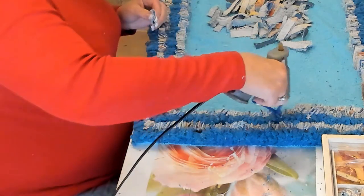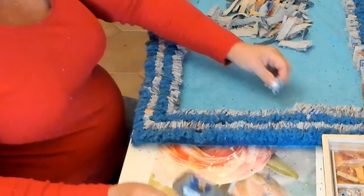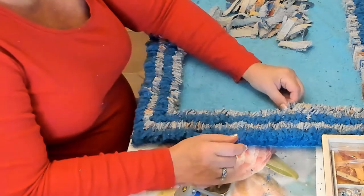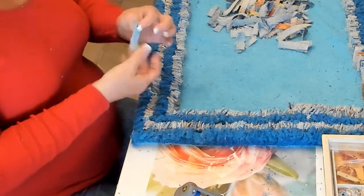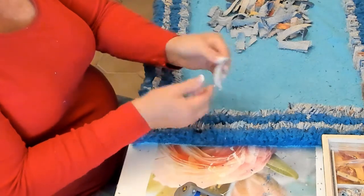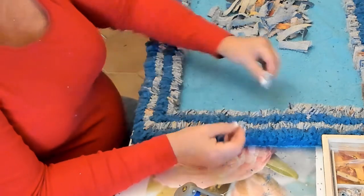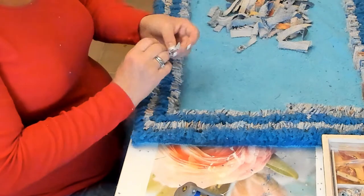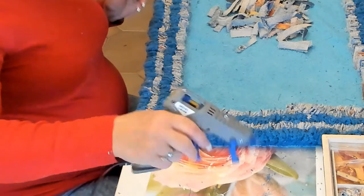This towel that I'm using right now was a very old towel — I think I got it from Florida almost 20 years ago. One side is smooth and flat, and the other side has that towel feel. What I'm doing now is pulling it so the smooth side is on the inside and the towel side is on the outside. I feel it holds on to the glue better that way, and it does.